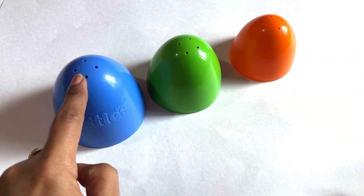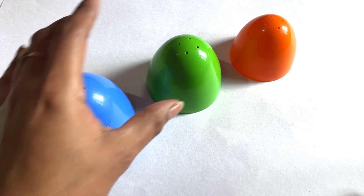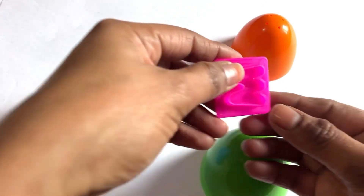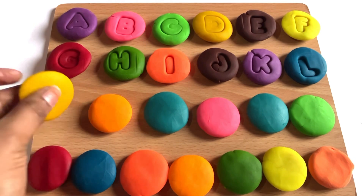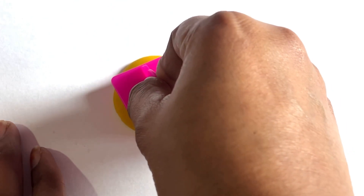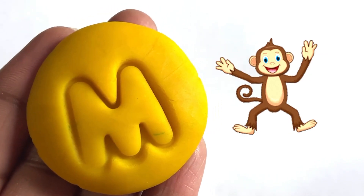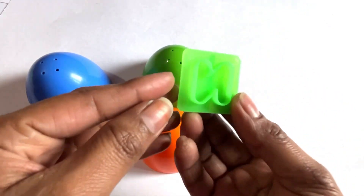Let's check the first blue color cup — we didn't get any letter here. Yes, we got it here — it's a letter M! Now we take yellow color to make letter M. Let's place letter M cutter in the middle. Yes, we made it! It's a letter M. M is for monkey!